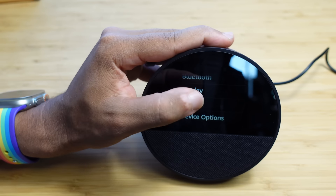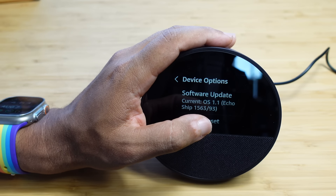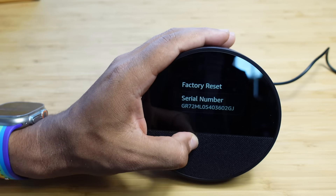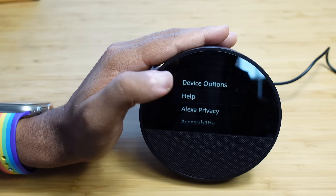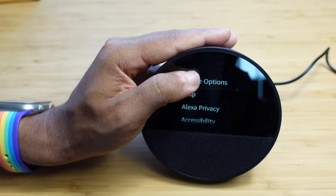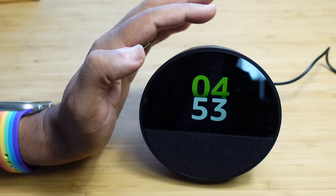Under device options, you can see the current software version — we just updated to OS 1.1. You can do a factory reset, see the serial number, and more. There's also help and support, Alexa privacy, accessibility, legal and compliance. Those are all the settings on our Echo Spot.